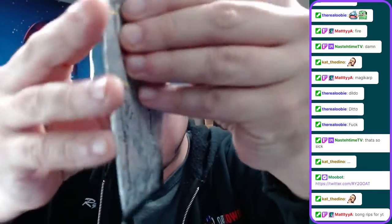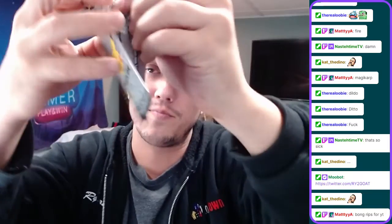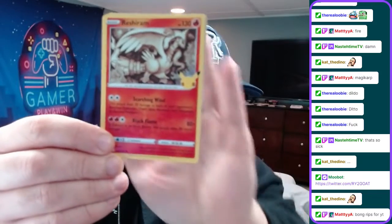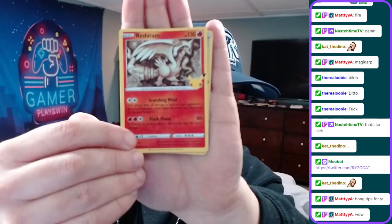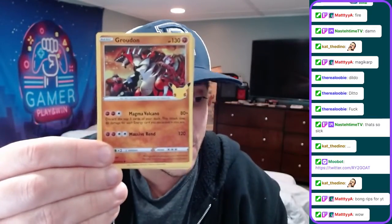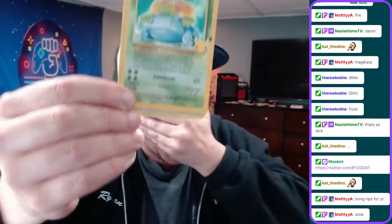So we have a Pokemon Celebrations pack - we haven't opened up this in a long time, a very very long time. So guys, if you don't know what this is, it's a special four card pack. There's only four cards but all the cards are holographic. They are special edition 25th anniversary cards. Okay, so we have a Reshiram. We have a holographic Gordon. Great pull, great pull.